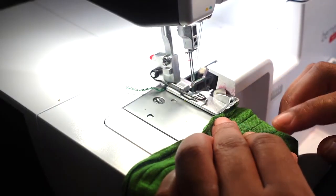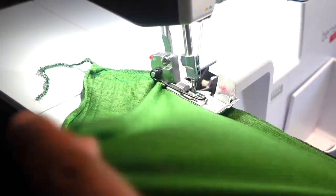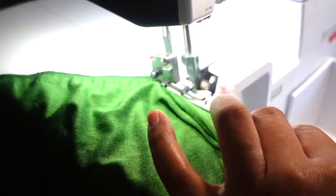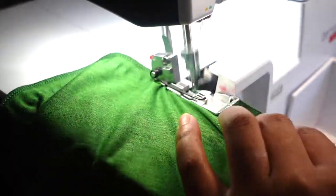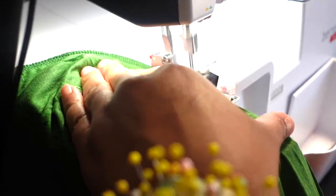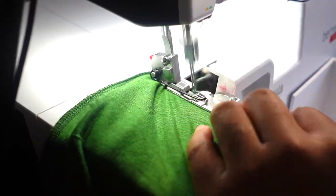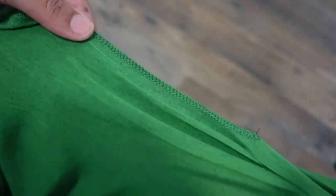I'm ready to serge my raw edges. I serge my sides up to the armhole opening here — this is where we will put our arms in, and it's serged to that point.